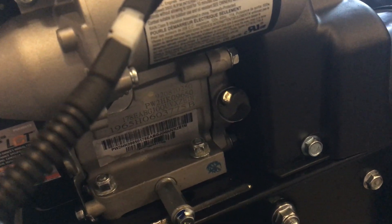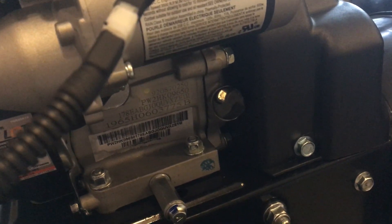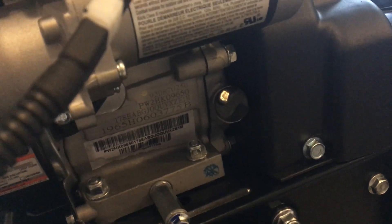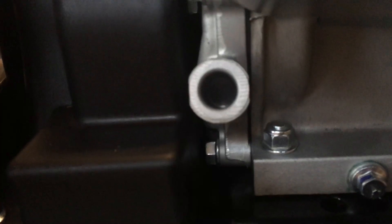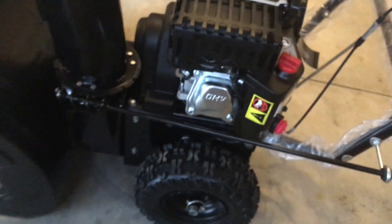One more thing — this engine design, or the engine block, is kind of generic. Based on the manual, it says either side about this plug, so this one is on the right side of the engine. But if I go on the other side, I have a similar hole but it's not used, so it's just a dead end.